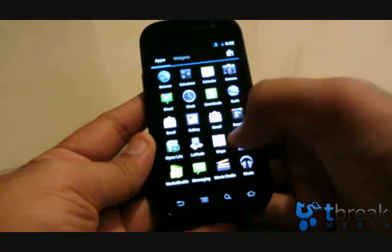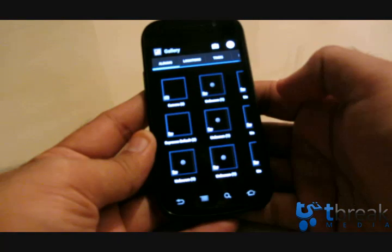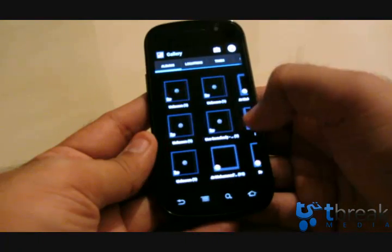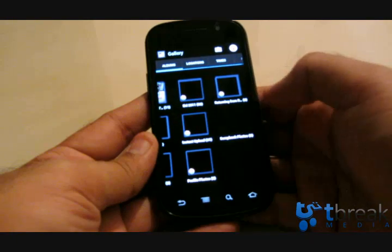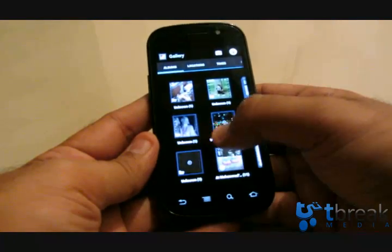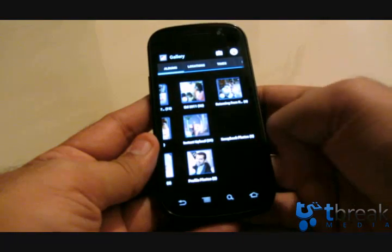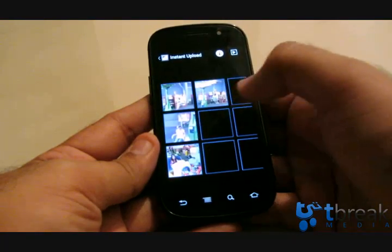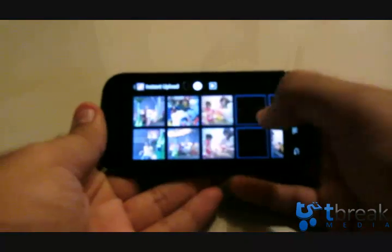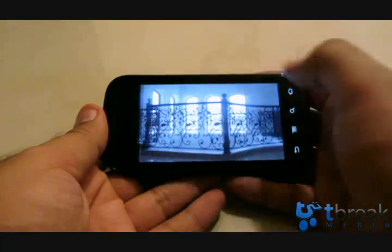Browsing through the app drawer: browser, calculator, calendar, camera, clock, downloads, Earth, gallery. In the Gallery, you've got pictures and albums from Picasa — the Picasa logo is up there. You've got your pictures and videos. Swiping through them is reasonably zippy and very nicely done.